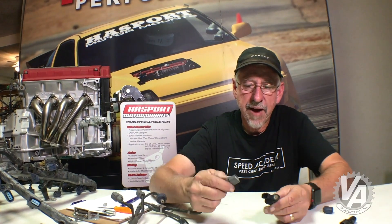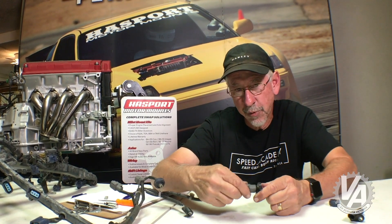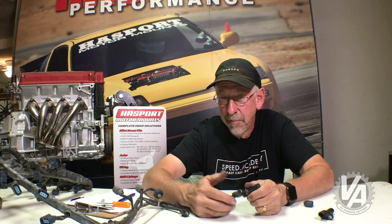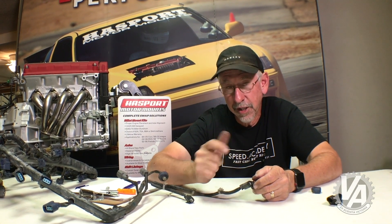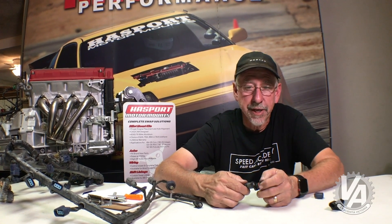Well there you go, guys. You now have a properly wired RSX harness so it can use the K24 crank angle sensor. If you've got a friend doing a K24 swap, perhaps you'd like to share this video with them. If you're new to the channel, maybe you'd like to subscribe. If you've got a suggestion for a quick tip about wiring or anything about Hondas, leave a suggestion in the comments below.